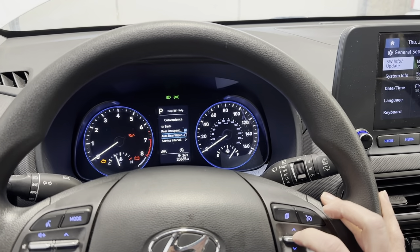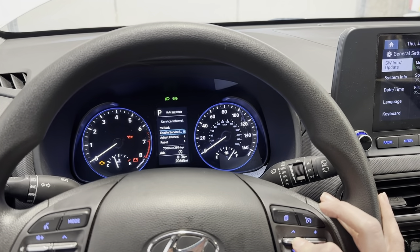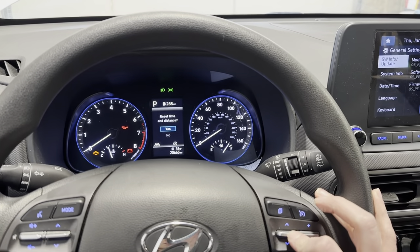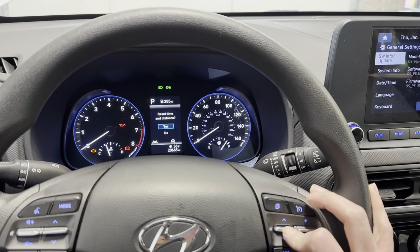Push in and then service interval, then scroll down to reset, and then reset time and distance. You tell it yes.